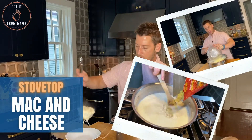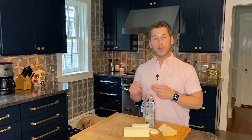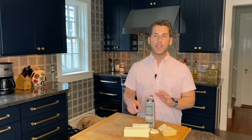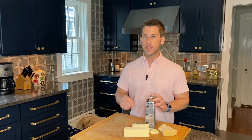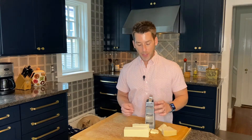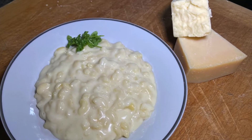Let's talk about our cheese. We're using two types: a New York sharp cheddar and a Parmesan cheese. Don't buy the pre-shredded cheeses — get a block and grate it yourself. It makes a big difference in taste and it melts better. When you get your cheddar, make sure it's sharp, not mild. You really want that sharp, intense flavor for the mac and cheese.